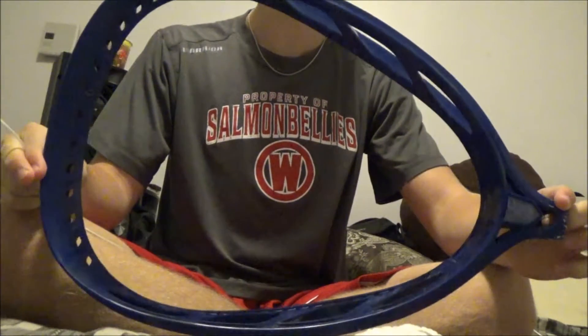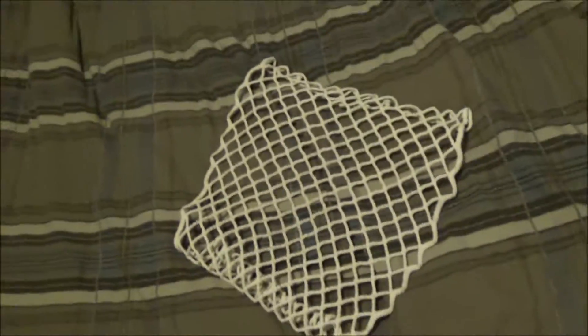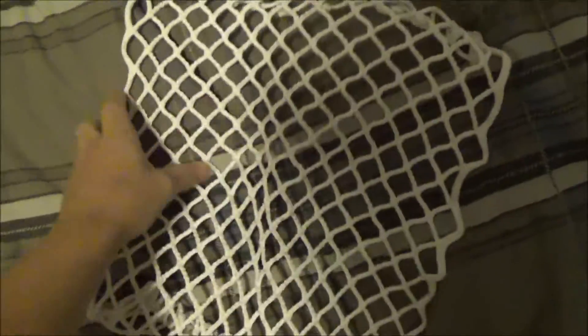Today we're stringing a Brine Eraser 2. This is just a regular piece of hard mesh, got it from a local lacrosse store. I had it in conditioner water all day yesterday so it's fairly soft, but I'll have to work with it.